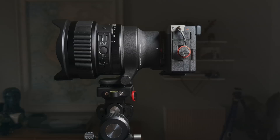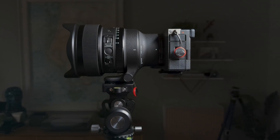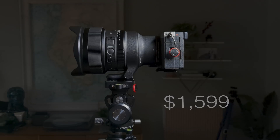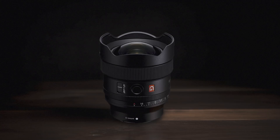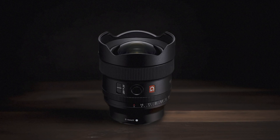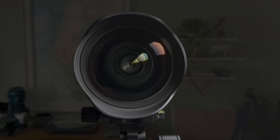This lens is supposed to be available by late June 2023 with a suggested price of $1,599. It's notable that that's the same price as Sony's 14mm f1.8 GM lens, which makes the Sigma exceptionally competitively priced while also being two thirds of a stop brighter.